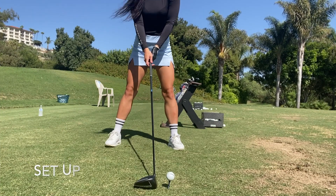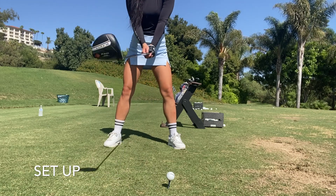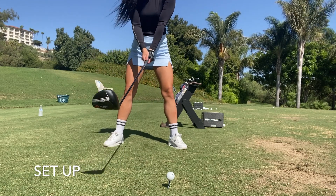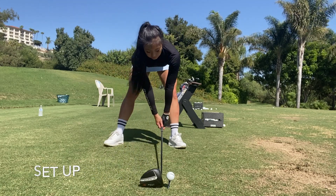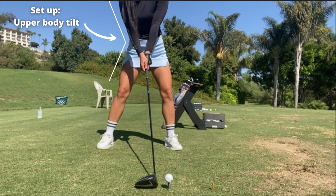The final step is going to be the proper setup for driver. We want our feet to be flared out slightly and the ball position at the inside left heel. Then we'll want to tilt our upper body back. This starting position will set you up for success.